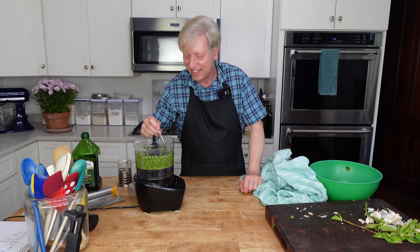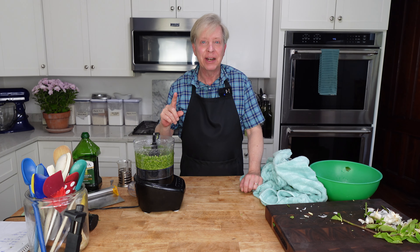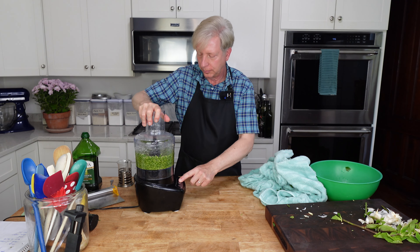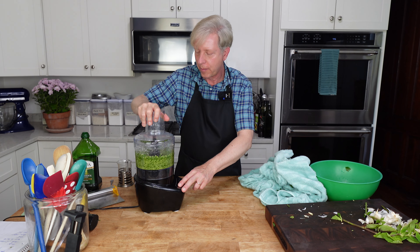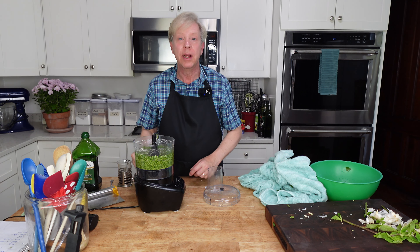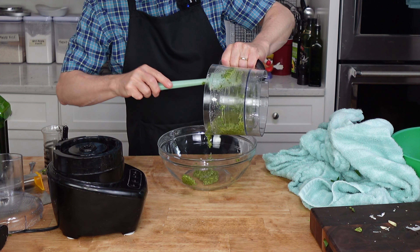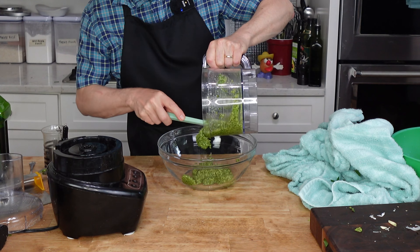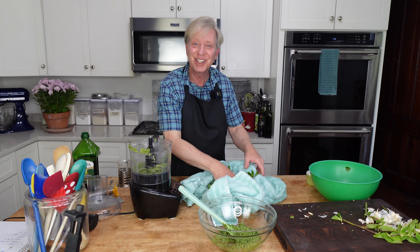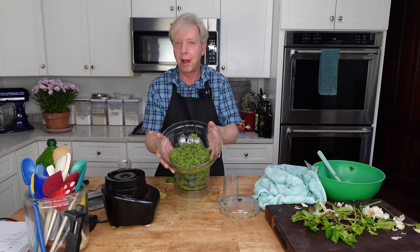Let's give this a taste. Oh, this is wonderful. I do want to add a little salt. Taste again with a clean spoon. That's perfect. I'm going to continue making the parsley pesto until I run out of parsley. This did not make a whole lot of parsley pesto, but that's fine — I have a whole lot more parsley in the garden.